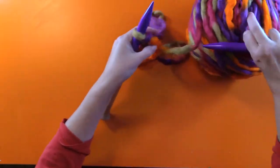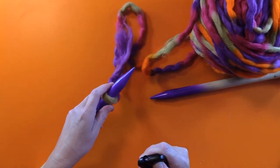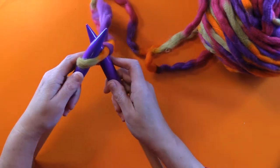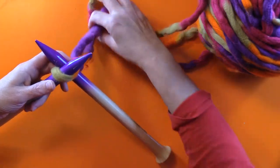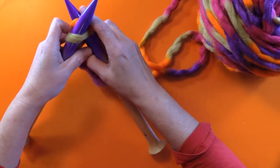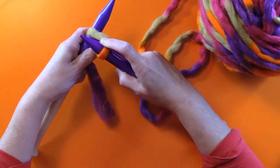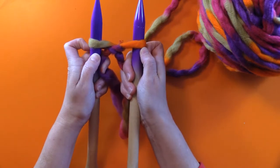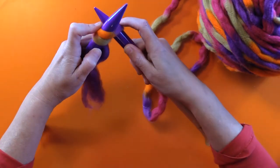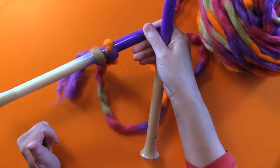Let me zoom in a little bit, get it a little tighter so that you can see exactly what I'm doing. You can go in behind, in, and behind. You take your long string, go around the back knitting needle. You pull that loop through to the front, so then you have two loops. Then you go back onto the left-hand side, slip it on, and you can let it go. There you go — you've got two stitches on there now.